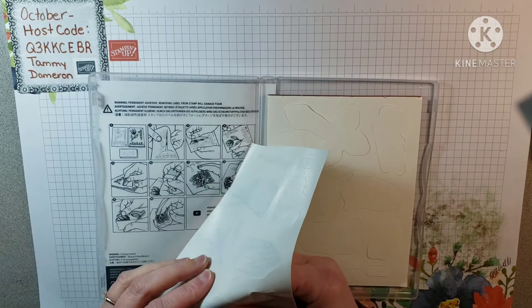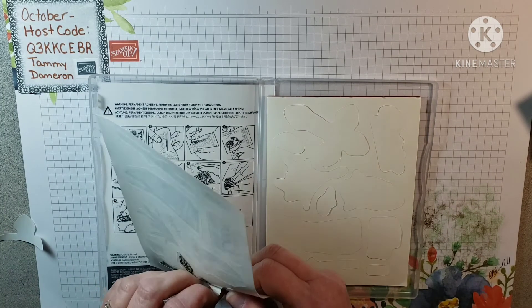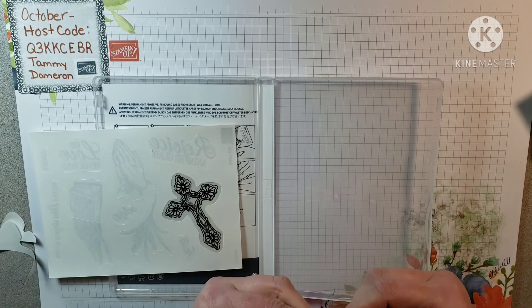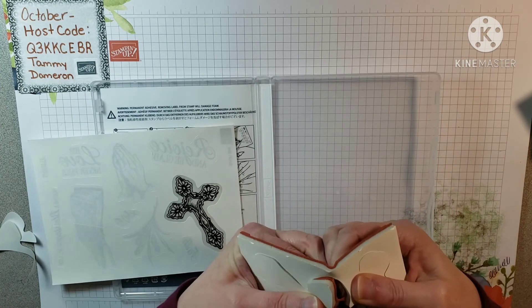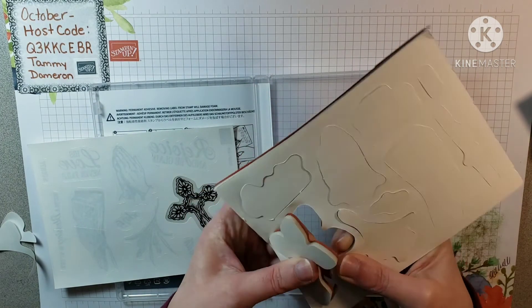Different people do it different ways, but I'm going to show you how I do it. I like to pop one sticker out individually.